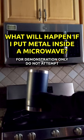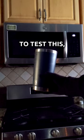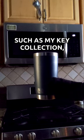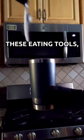What will happen if I put metal inside a microwave? To test this, I will gather various metal objects I always carry, such as my key collection and these eating tools.